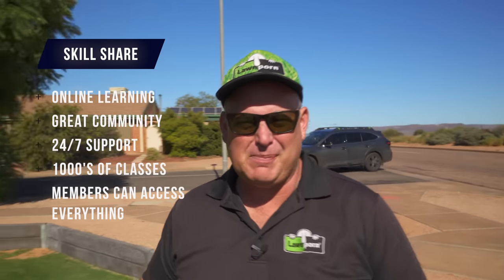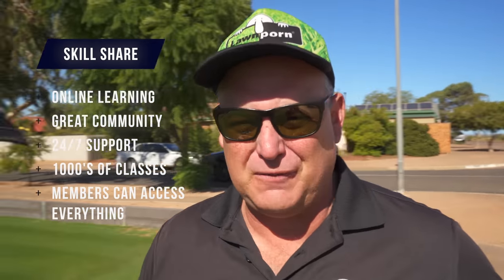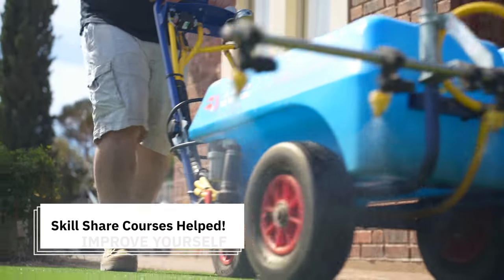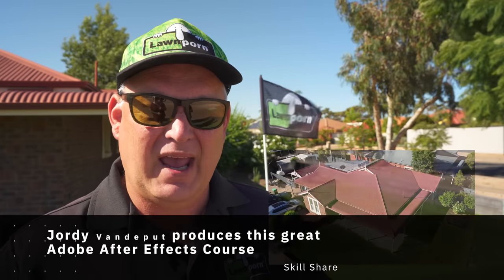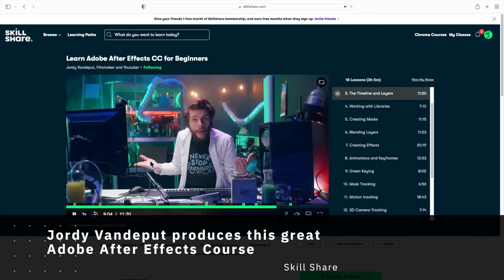Before we get into today's video, this video is sponsored by Skillshare. Skillshare is a great platform for creatives to help them create better. You may have noticed in the last six months my stuff has really improved, because I've got a lot of tips from using Skillshare and going to courses. I went to Skillshare and did an Adobe After Effects course.